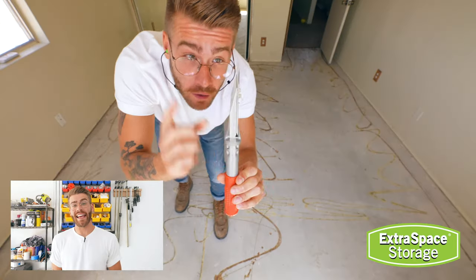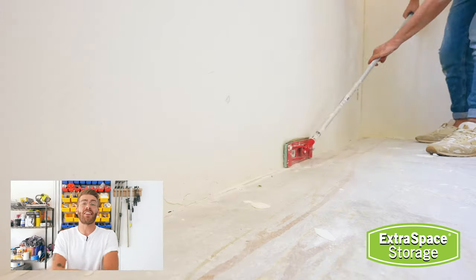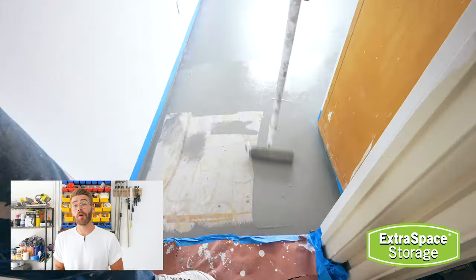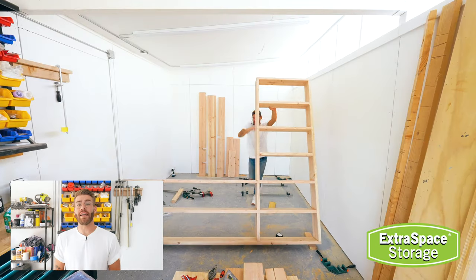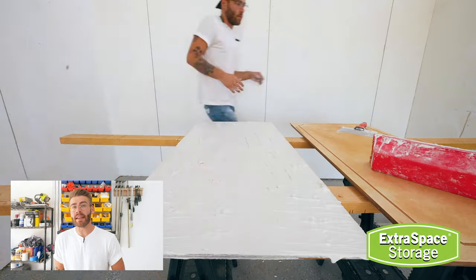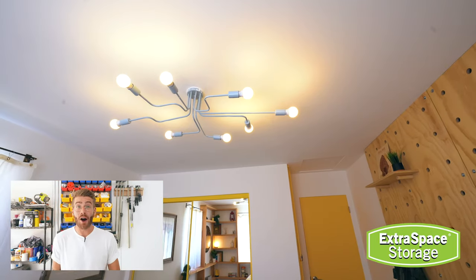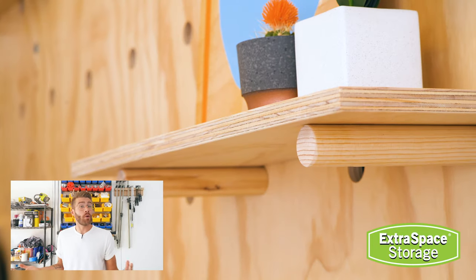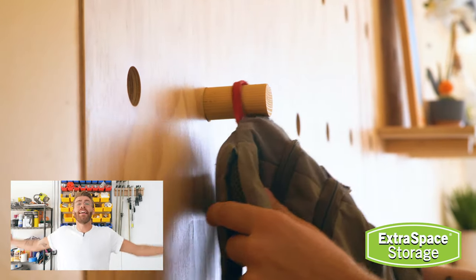Today's video is made possible by Extra Space Storage — big thank you to them. They also sponsor the entire DIY bedroom renovation that this bed is going in on my channel Modern Builds. Extra Space Storage is the second largest owner-operator of self-storage facilities in the U.S. and the largest self-storage management company in America. They have over 1,900 safe, secure self-storage properties across the country for approximately 1.4 million units and 149 million square feet of rentable storage space, including boat, RV, and business storage. Whether you're moving out, moving in, or just need a little extra space, check out Extra Space Storage — links are down in the description.